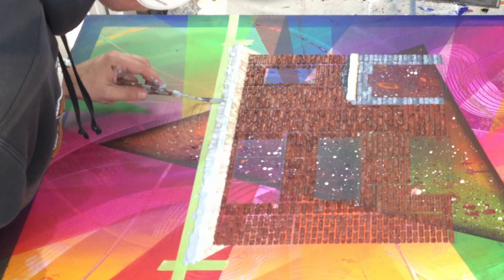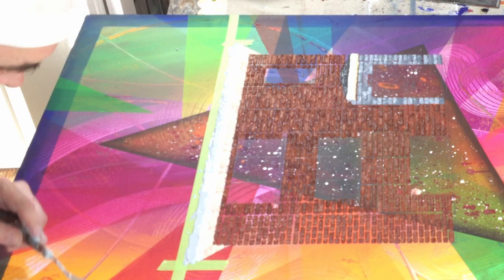That's one thing I wanted to mention about the palette knife — it's super cool for that reason. It really adds another element, another layer to your painting.